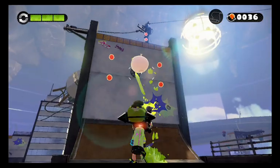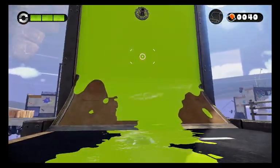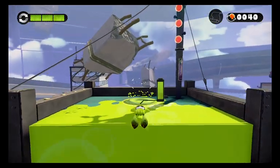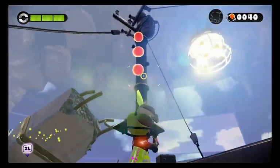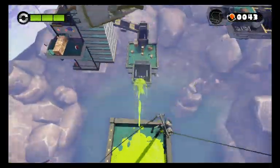Another thing those little ink ball balloons can do is help you paint up the wall faster. Don't think I don't see you up there. There we go — on to the next area!